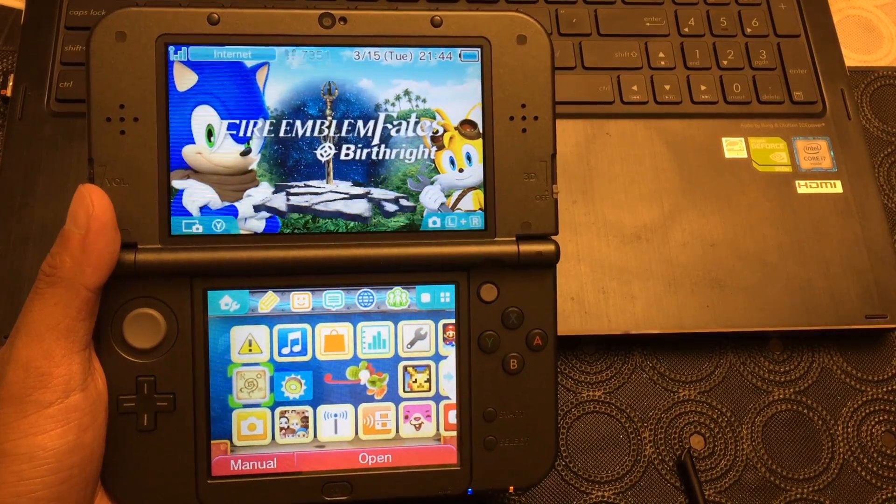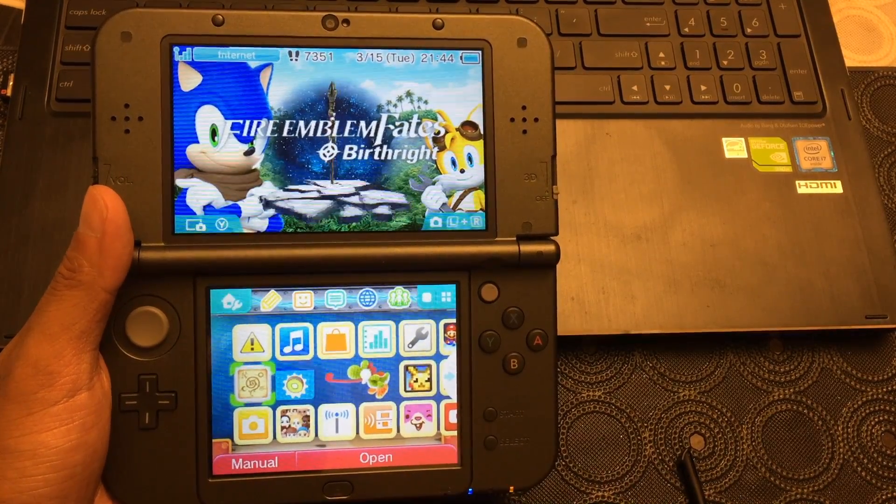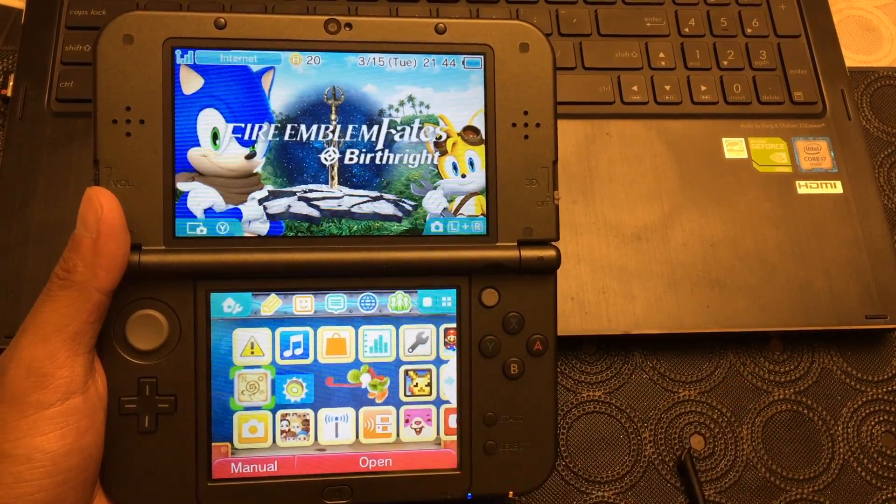Aloha everyone, this is Max with Asian Geek Squad. Today we're gonna show you how to transfer data from your Nintendo 3DS, and pictures as well, to your PC wirelessly.